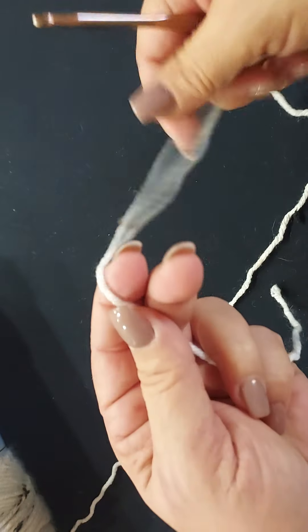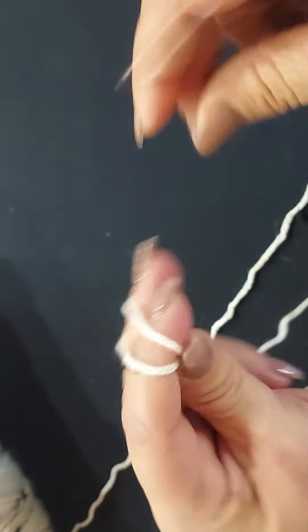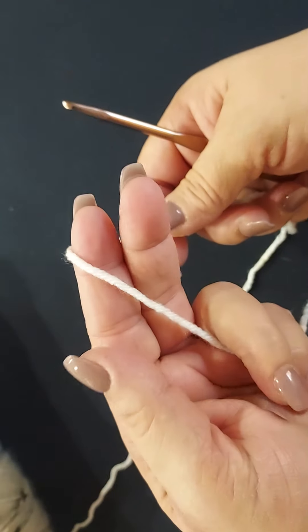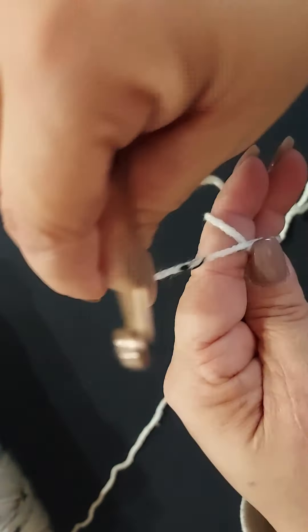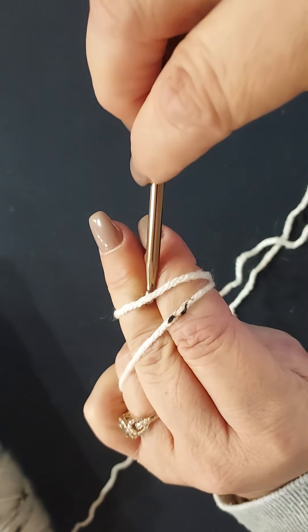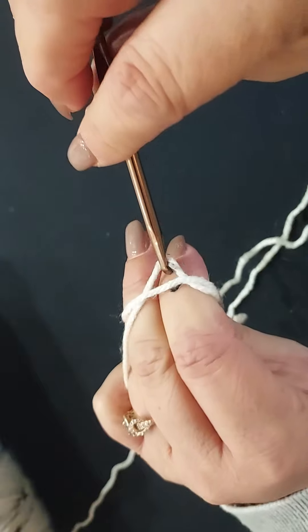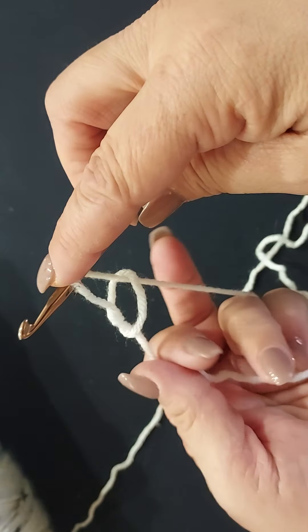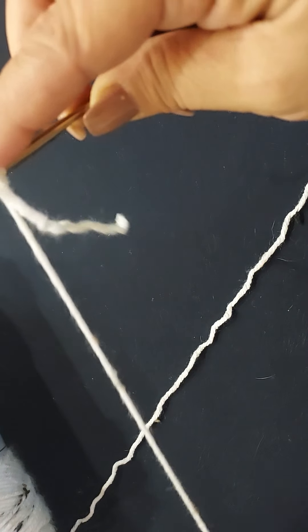By now I think all of you know how to do a half double crochet, so we're going to start off with a slip knot. I go under these two fingers, hold it with my thumb, wrap around, slip my hook under the first strand, grab the second strand, pull through, grab the working yarn, and pull it tight.